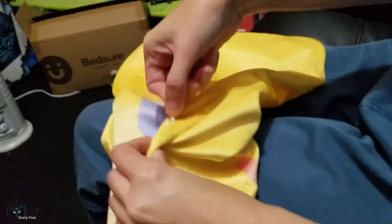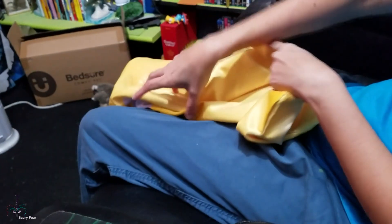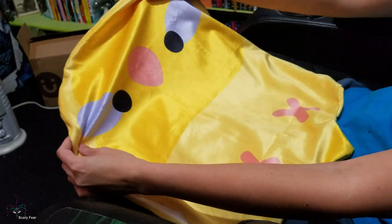So how does this open? It opens right here and there's a zipper — tiny opening. So that's where all the cotton goes. I bought a bag of cotton today, so I'm gonna fill her up and see how she ends up.